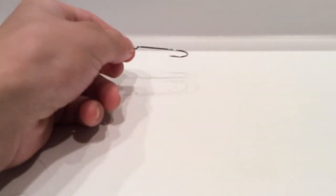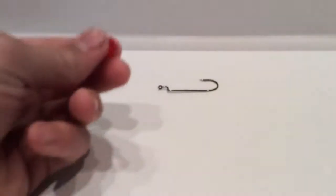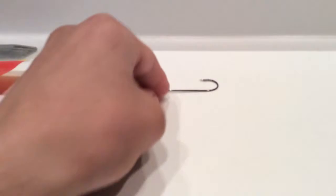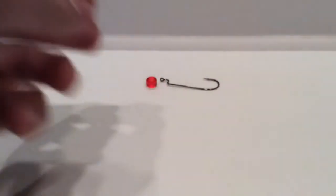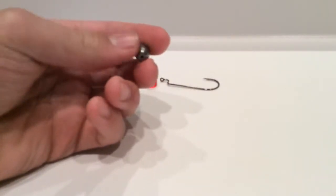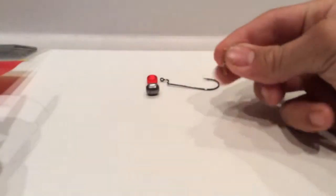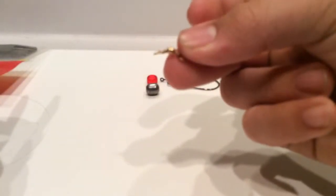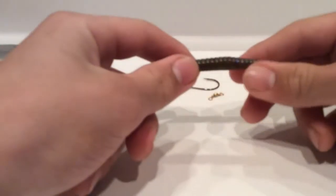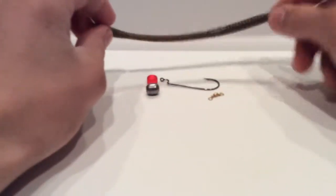First up, we're going to talk about the things that you need to tie this rig. You need an offset round bend hook — any inline hook would do, I just prefer offset. Then you're going to need a bead with a hole in it, a sinker — any bullet weight works, just make sure it has a hole in it. You're going to need a barrel swivel, and you're going to need your bait. This is just a straight tail trick worm, nothing fancy about it.